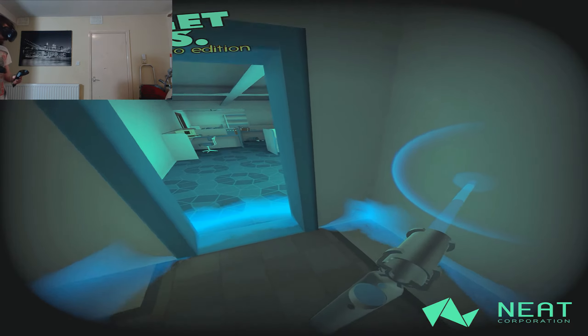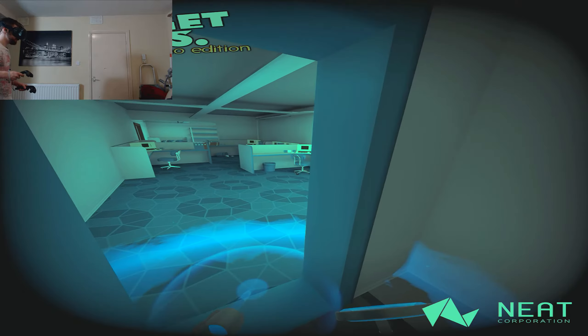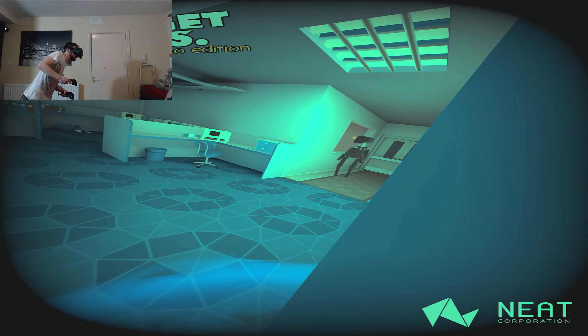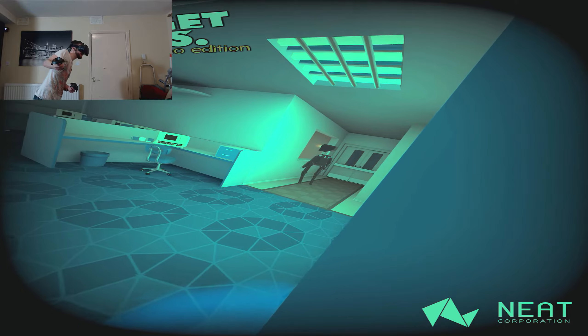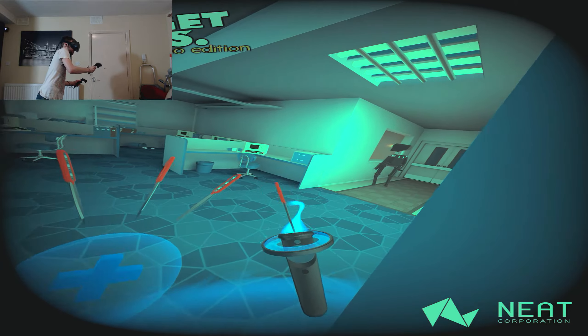I was thinking of wrapping up the video about now but let's carry on just a little bit further. There is a robot in here — I love the way I can actually physically peek around the corner.